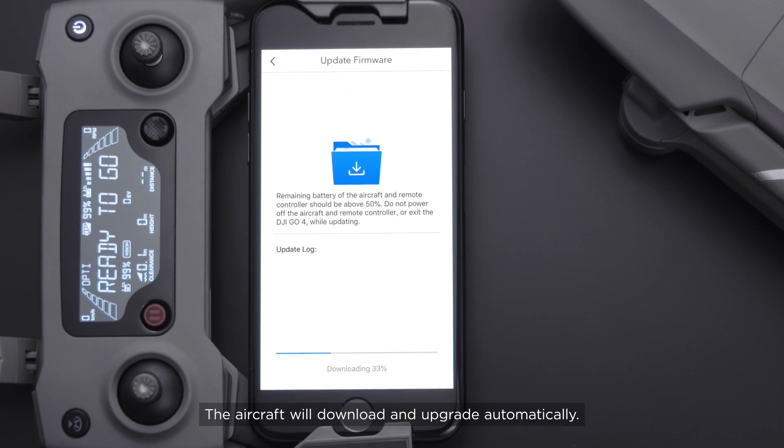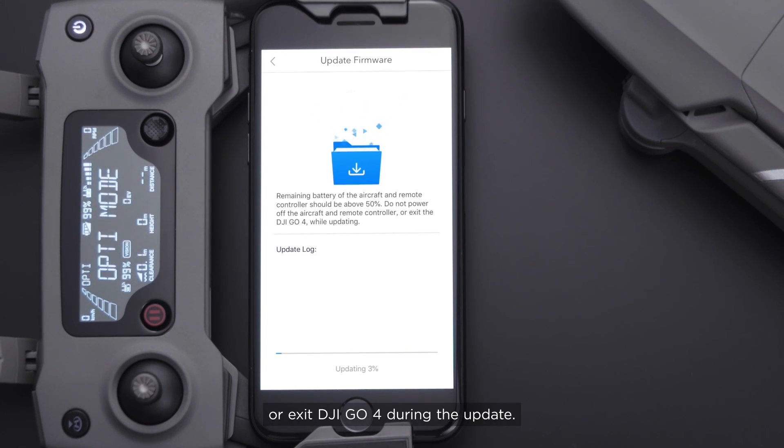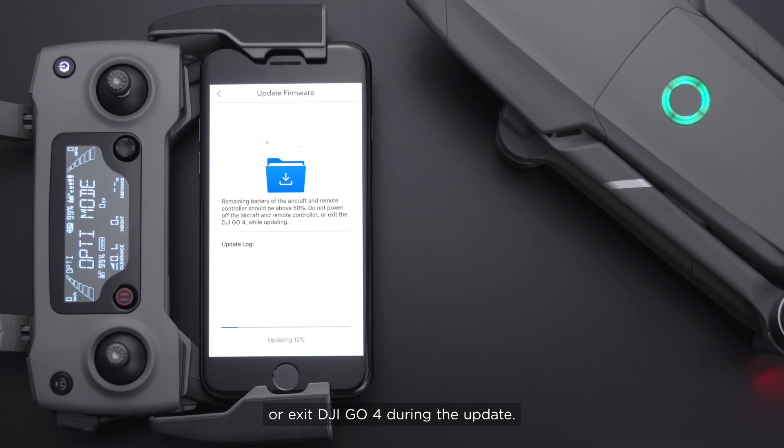The aircraft will download and upgrade automatically. Please do not power off the aircraft or exit DJI GO4 during the update.